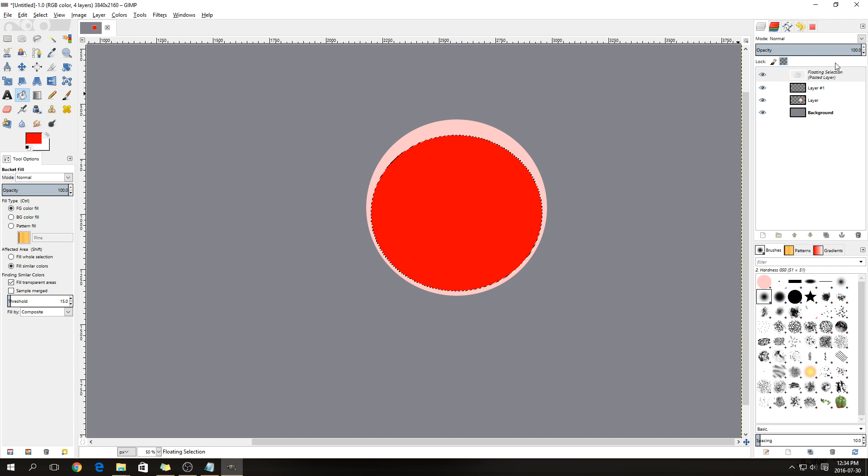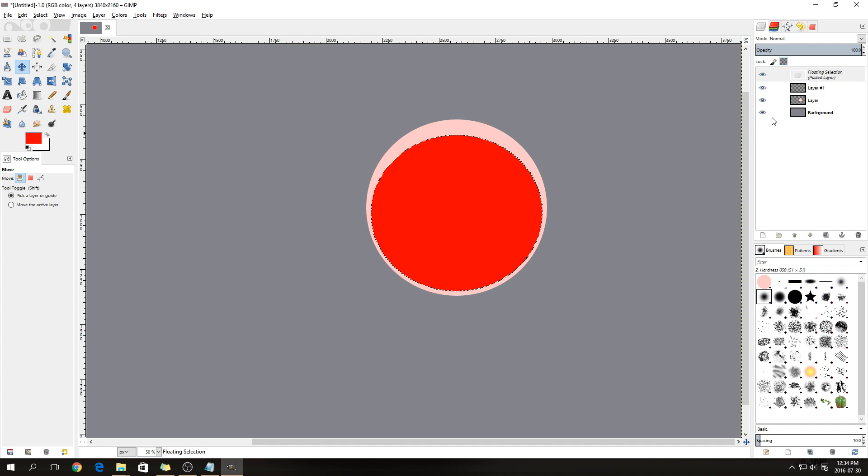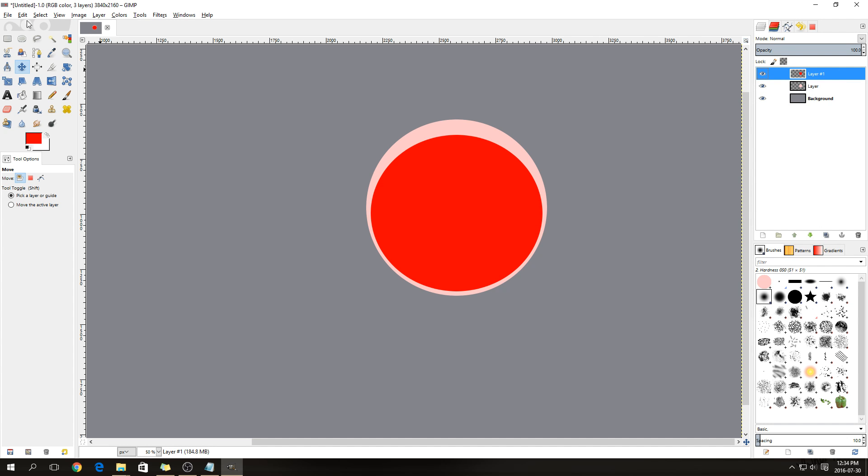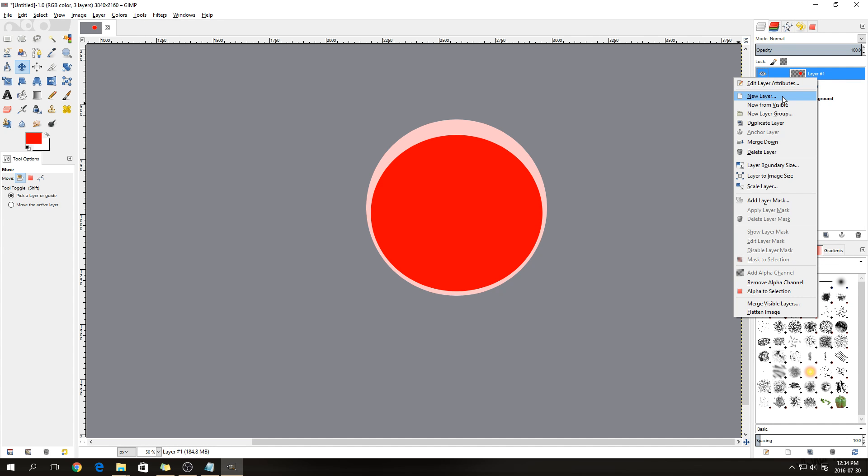You can anchor this layer — at the moment it's still a floating layer. When you select the Move tool you'll see a little anchor next to the cursor which you can click, or you can right-click on the floating layer and say Anchor Layer. Then right-click on the existing layer and create a new transparent layer.